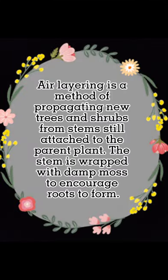Air layering is a method of propagating new trees and shrubs from stems still attached to the parent plant. The stem is wrapped with damp moss to encourage roots to form.